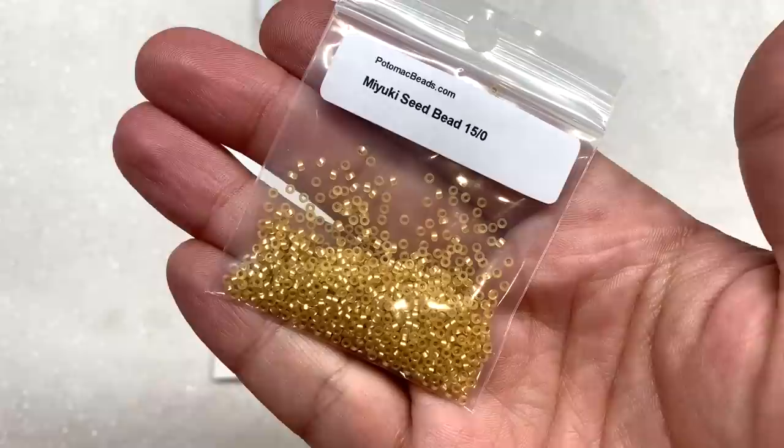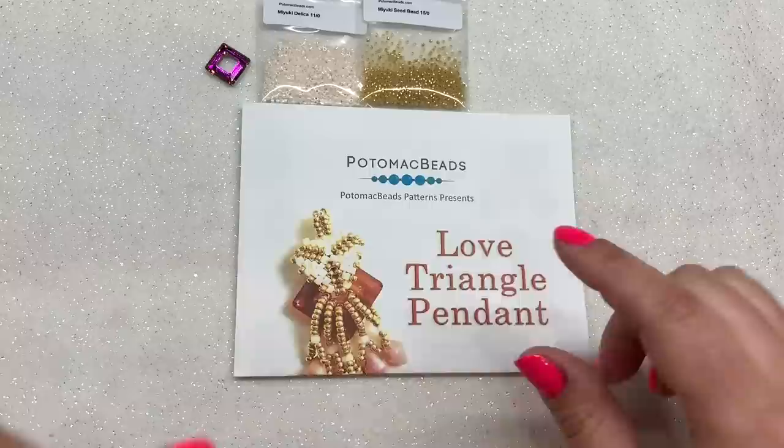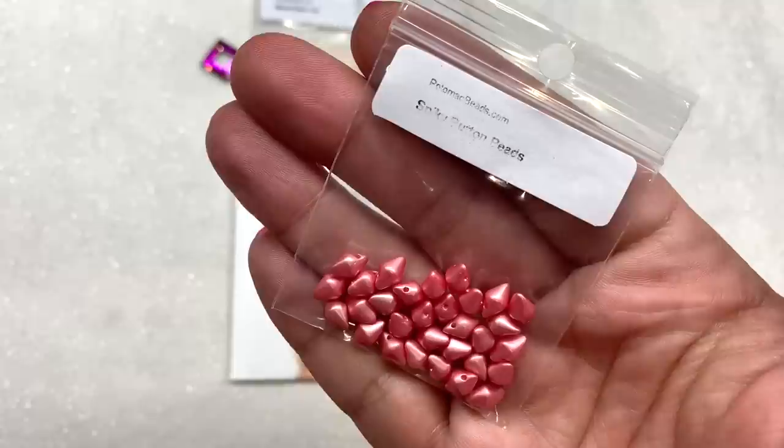This bag contains some Miyuki seed beads in the 15-0 size. I got mine in this gold color that is also silver-lined and I think they're matte — those are quite pretty. It looks like there's about five grams in here. From my experience getting these boxes the past couple months, they do send you more than you need to make these patterns, which is awesome.